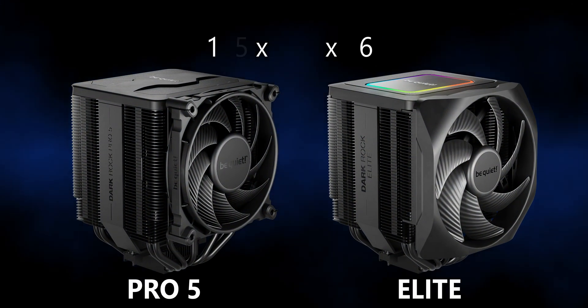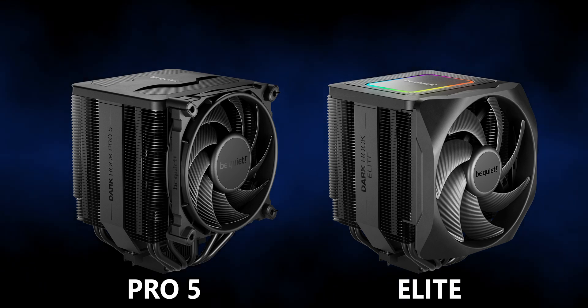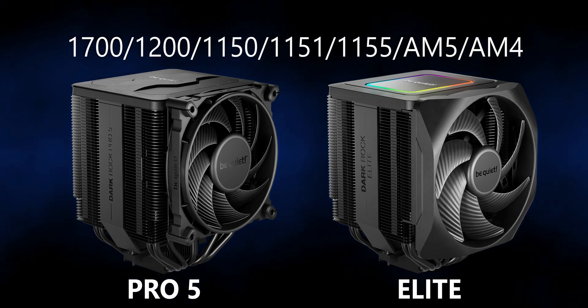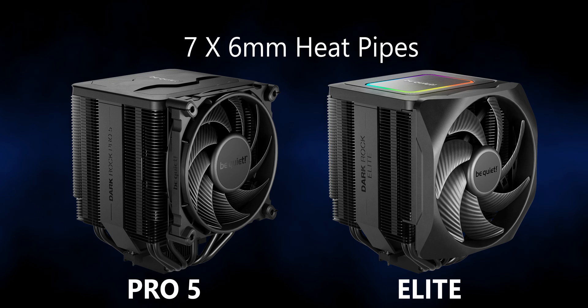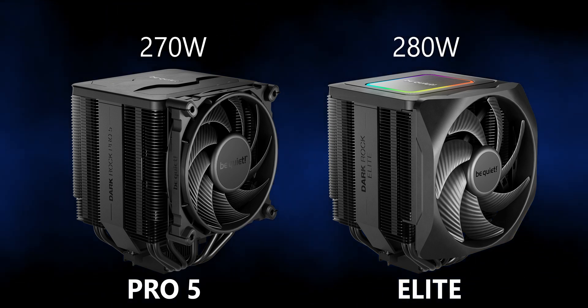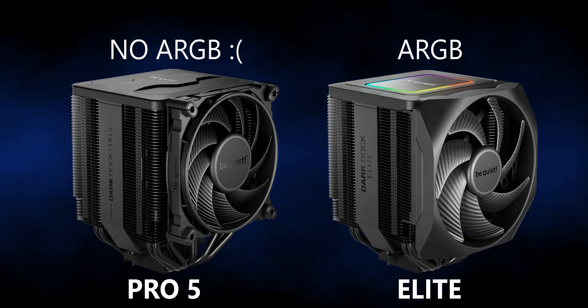Both coolers are quite large, with the Elite coming in just a bit heavier. With these dimensions, the size of these things should be taken seriously when planning a build — they're going to take up a lot of space. The platform support and compatibility is the same, and they both use a dual tower seven heat pipe setup with two fans, although the fans are not the same. The Elite's TDP is 10 watts higher, it has a higher overall noise profile, and of course the Elite's the only one with any sort of ARGB.